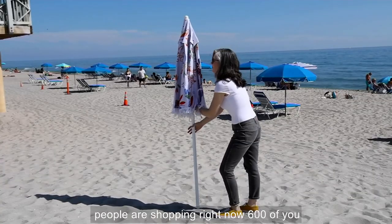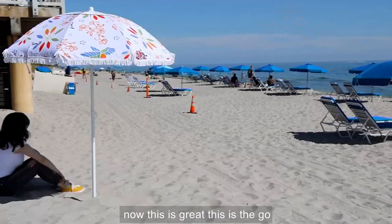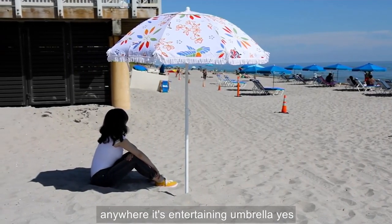People are shopping right now — 600 of you are shopping for the set of three windspinners. They're coming up a little bit. Now this is great. This is the go anywhere entertaining umbrella.